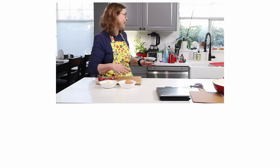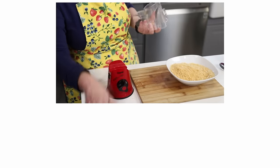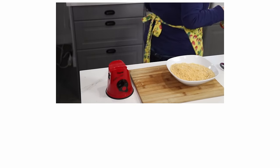Hang on a second — where am I going to put the sardines?